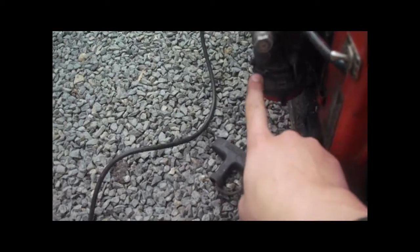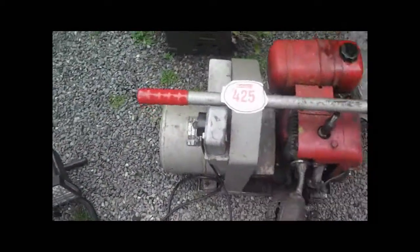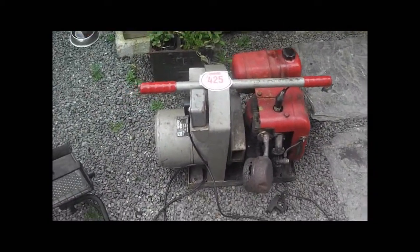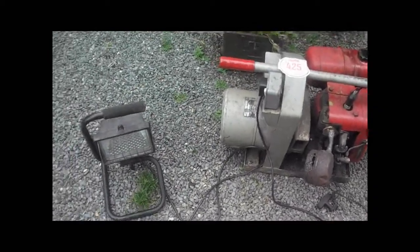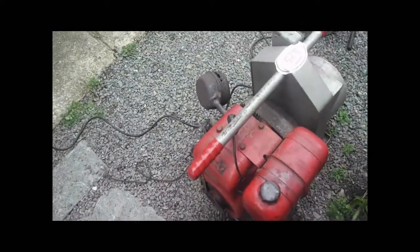It had no air filter assembly at all, so that's what I put on. It runs very well - there's another video I'll put up afterwards of it running. I've got a carnival coming up and I'm going to use it on that. It runs the angle grinder quite well, and I'm thinking it's probably one to one and a half kVA.